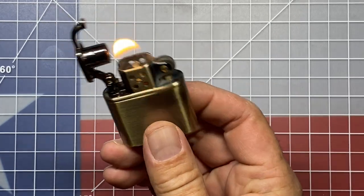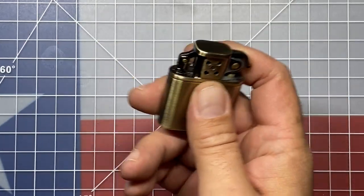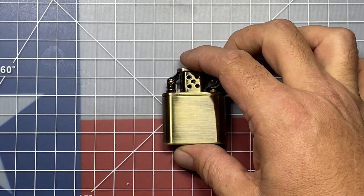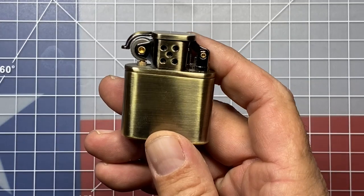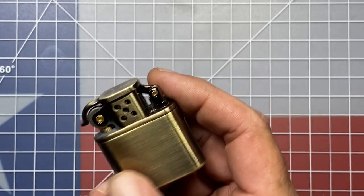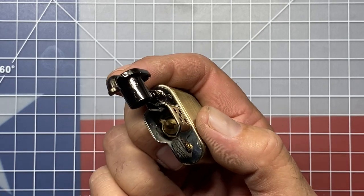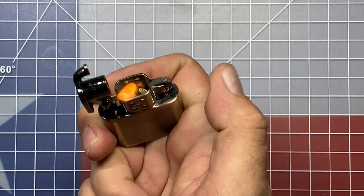It actually works pretty nicely. You close it down and I don't really smell any lighter fluid off of it. It's just something I've got to use for a little while to see, but boy, that really lights up nicely. This is actually a pretty interesting off-brand lighter. I like the styling of this one. Even though it's a Chinese manufacturer, it has some heft to it. It seals up nicely. I'm just worried about that one seal as to whether or not it's going to hold up and stand the test of time when using the lighter.